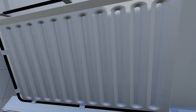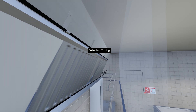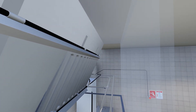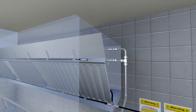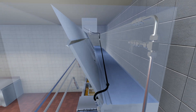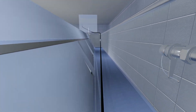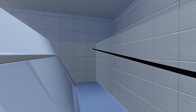The detection tubing is positioned above and below the filters, for earlier detection in the event of a real fire. A run of detection tubing is also positioned behind the filters, and into any extract ducts.